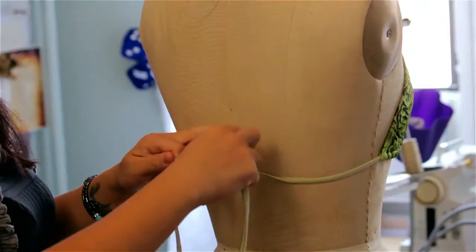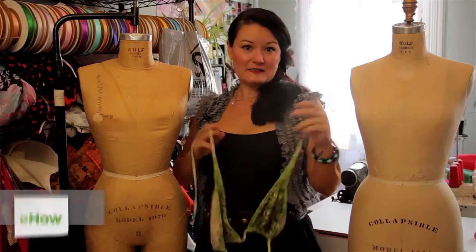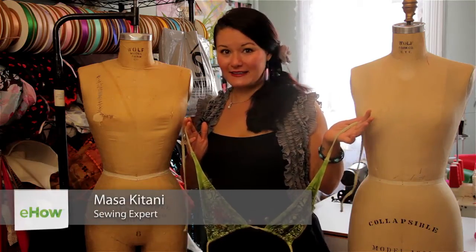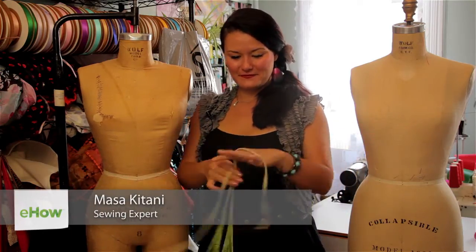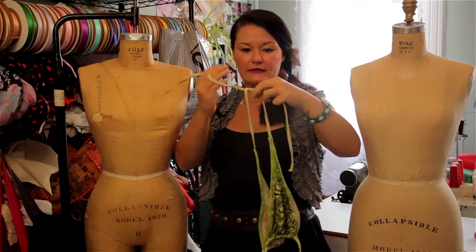Hi, I'm Masukitani and I'm here today to teach you how to tie a string bikini. It's going to be summertime soon, so ladies, this is how you do it. All you have to do is tie the top part of the string bikini first.